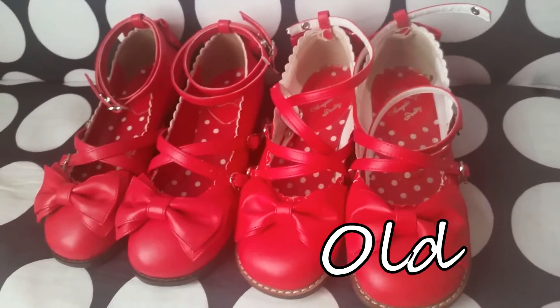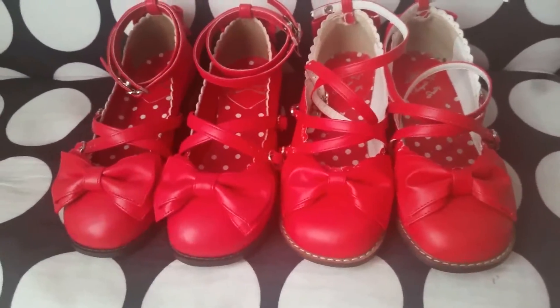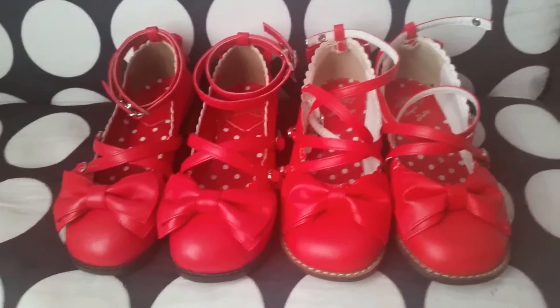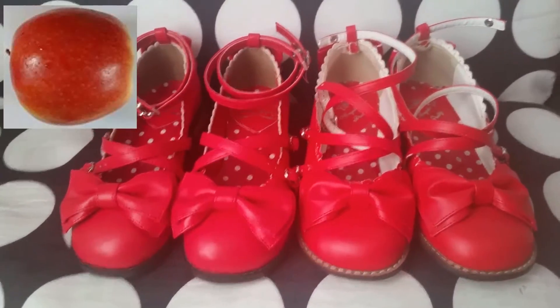Right out of the box, I noticed some differences between the two. Over on the right are the old Tea Parties, and over on the left are the new ones. You can see some slight differences in color. I think the older Tea Parties are more of a tomato red — a little bit lighter — and the new Tea Parties are more of an apple red, a little bit darker.